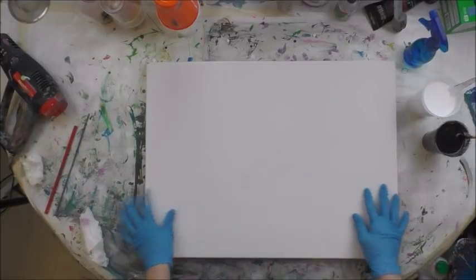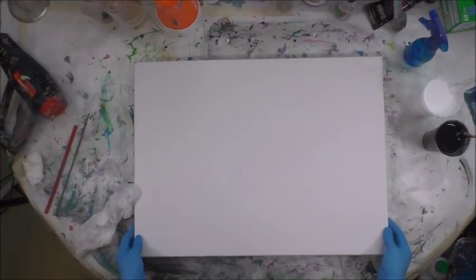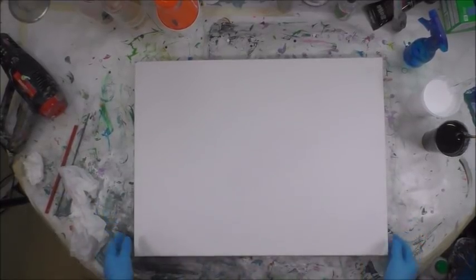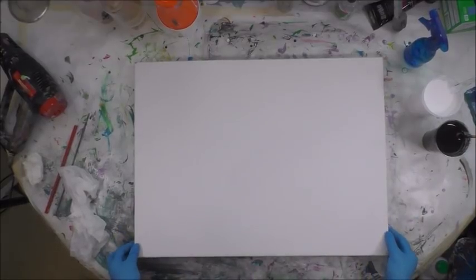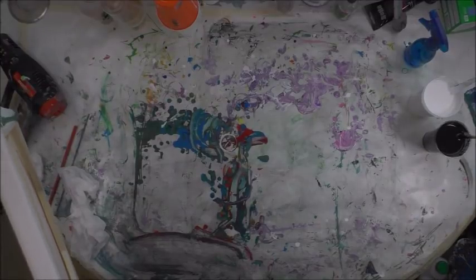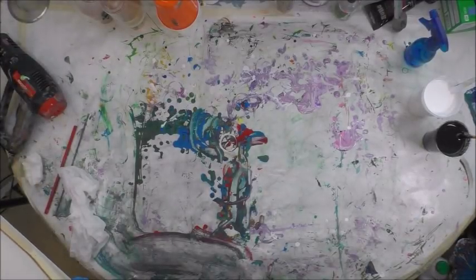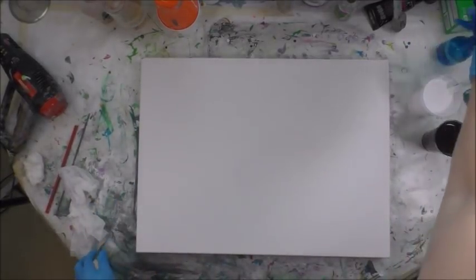I'm going to just leave it dry. I'm sorry for my very dirty table — I'm going to put clean paper on after this pour. But when you use black it stains whatever it lands on. This has wet paint from yesterday and I didn't want to clean it up because I knew I was going to be doing a black and white pour, so this is going to be a little bit on the messy side.